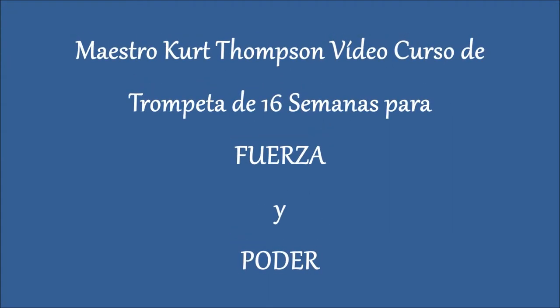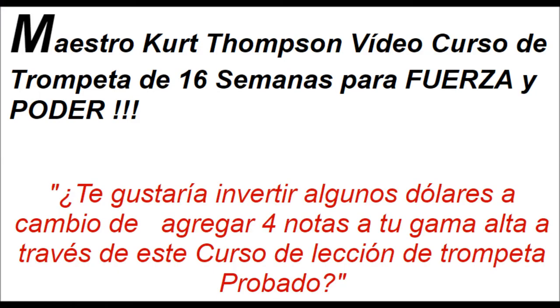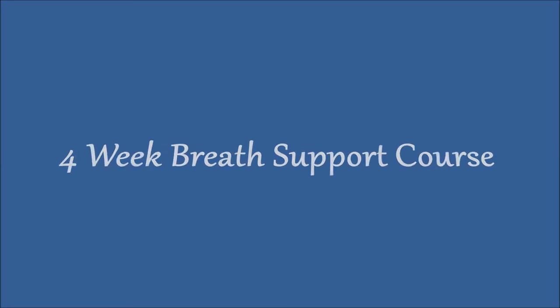I also have a Spanish course that I just had finished not too long ago. The whole 16-week course has been in existence for quite a long time and is now translated with Spanish subtitles. So if you know any Spanish-speaking friends, that would be perfect for them. I also have a four-week breath support course for all wind musicians and vocalists.